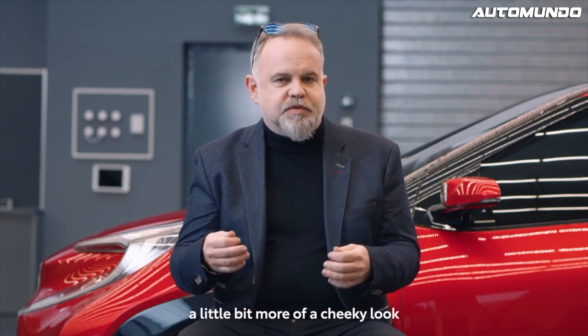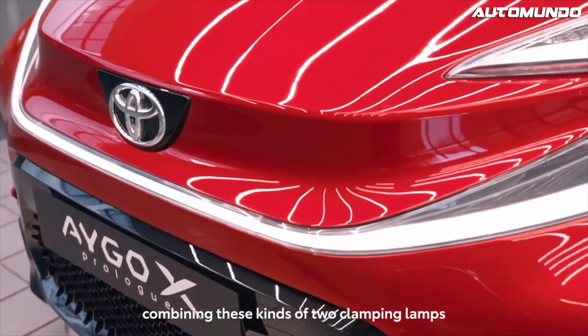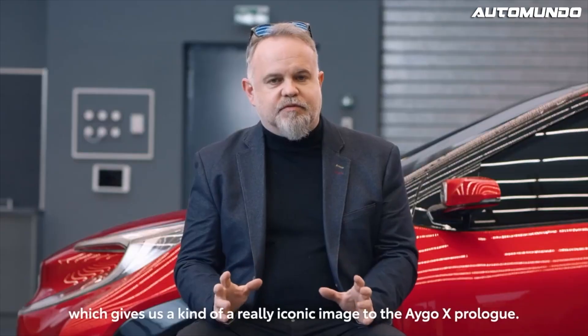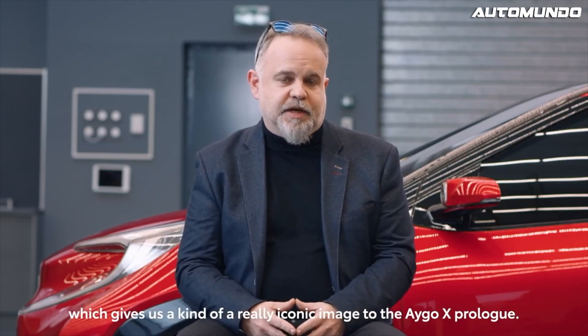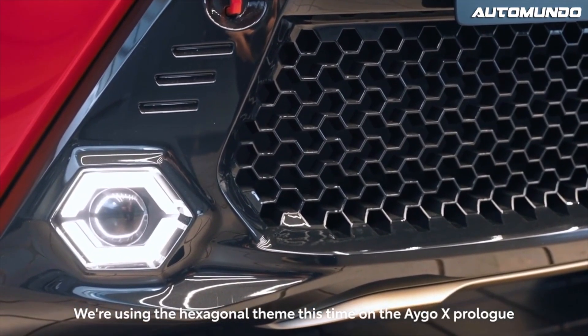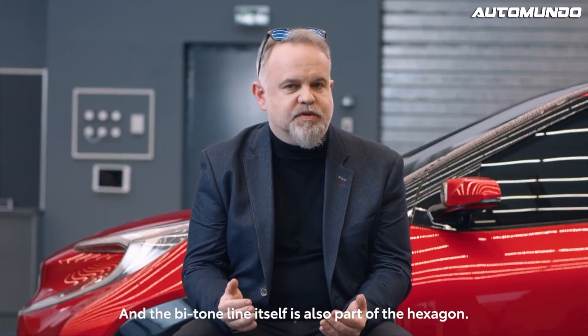We were concentrating on giving the car a little bit more of a cheeky look. Combining these two clamping lamps to give a very distinctive down-road graphic, which would give a really iconic image to the Aigo. We're using the hexagonal theme this time on the Aigo in all the details, and the bitone line itself is also part of a hexagon.